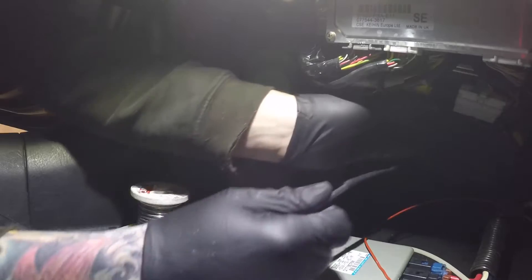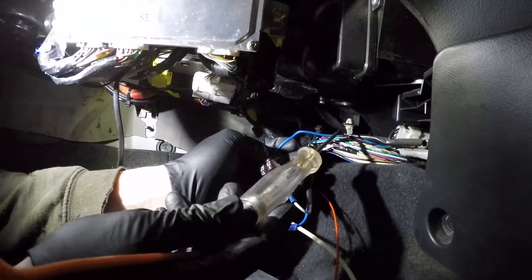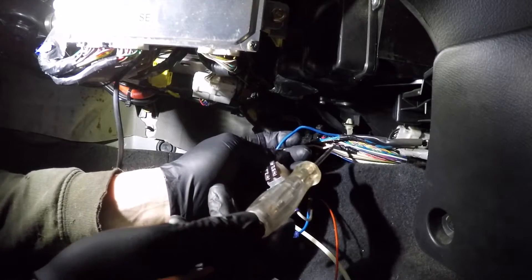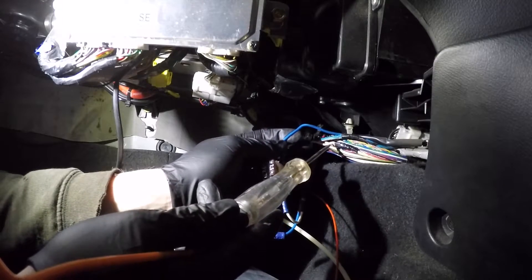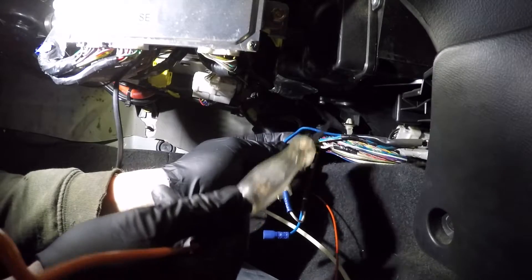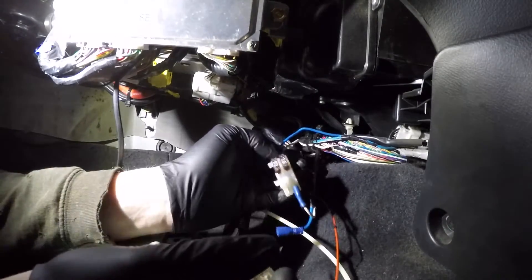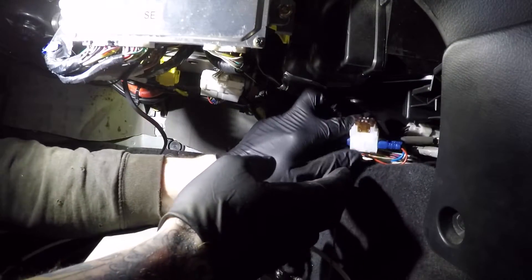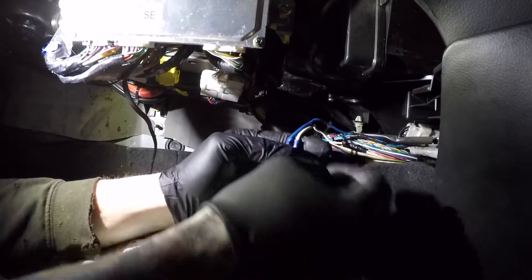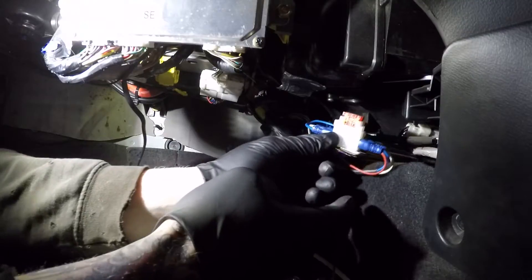We're going to run the positive over here and under there. In this loom, if you ever want to pick up feeds, there's a thick white with a red — that's positive — and a thick blue with a white which is ignition straight from your key switch. I'm just going to cable tie all that back up, stick the fuses back in, replace this for a 10 amp fuse, and that's done.